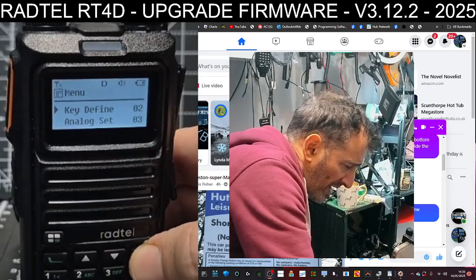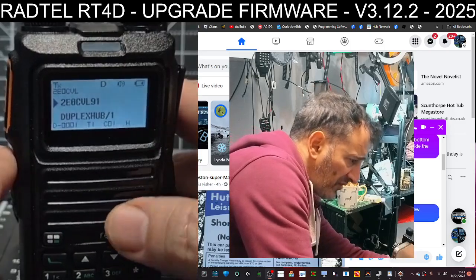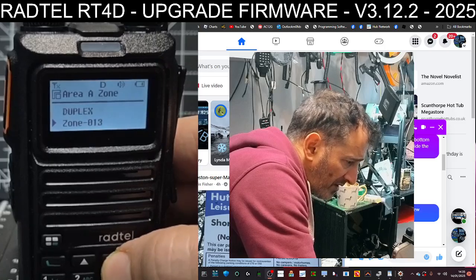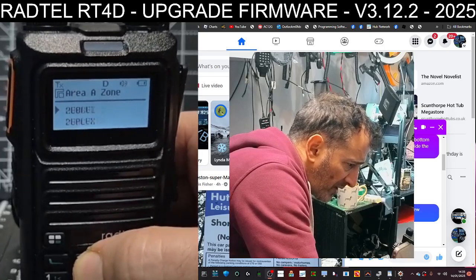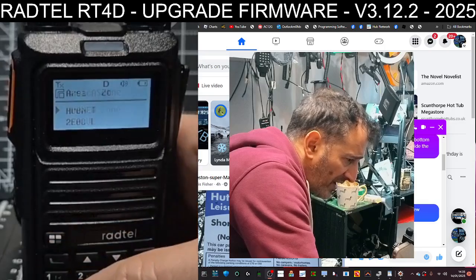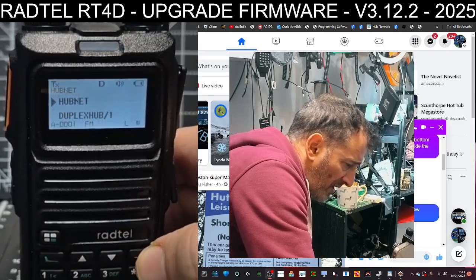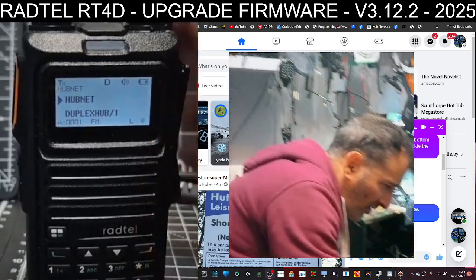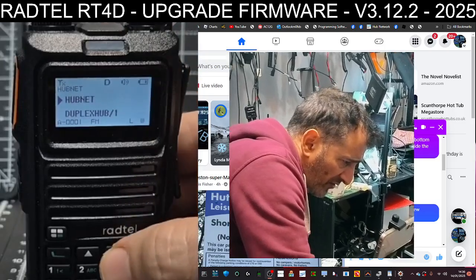Now when we back out, we can press the top button and go up and down through the different zones. I've only put a few in here. If I select HubNet and press Select, then when we back out, HubNet is there. That's a nice, easy way to change zones.